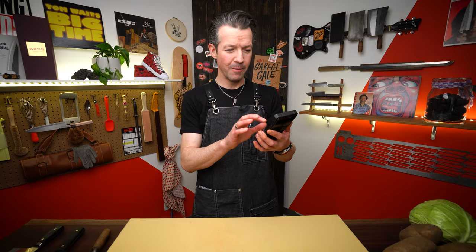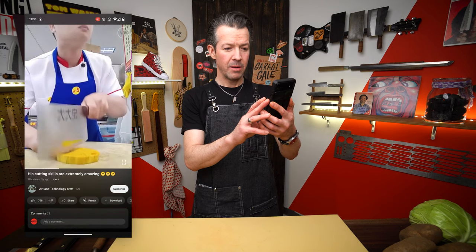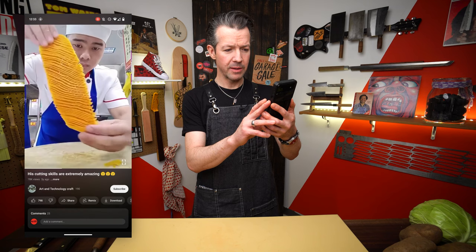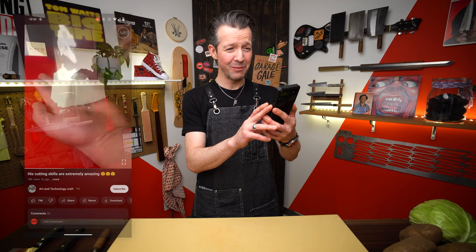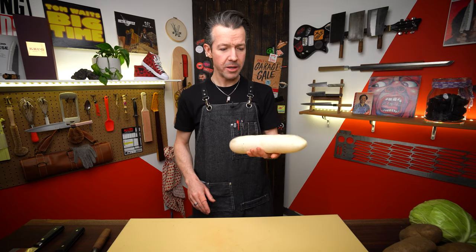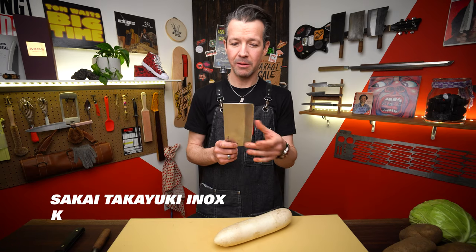Round three. Here we go. Some kind of fruit, maybe, or potato — there's a big round one. Looks pretty dense. He's not looking at it again. Am I going to have to do this blindfolded too? This might be a good one for daikon radish. I'm not going to make the same mistake I made with the carrot.